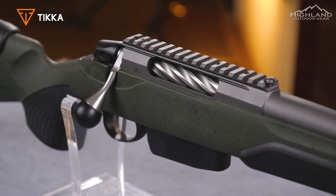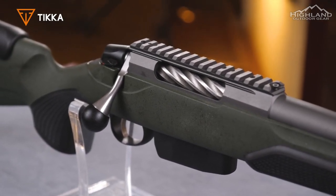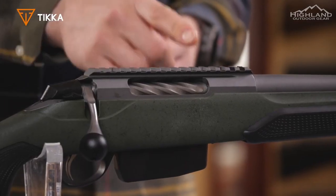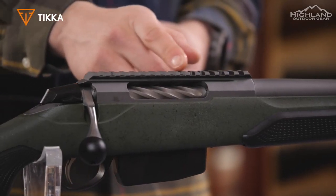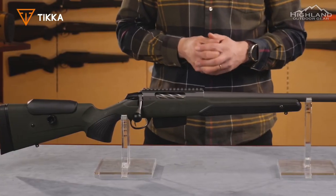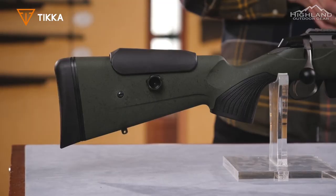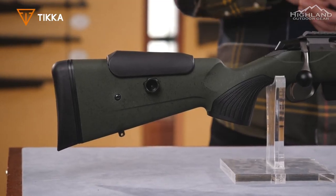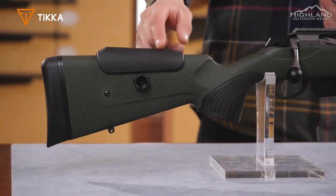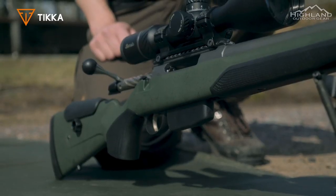The heavy varmint barrel has a tungsten Cerakote coating, the stock is upgraded to Rough Tech material, and a two-stage trigger comes standard. The Super Varmint has a new modular synthetic stock with interchangeable pistol grips, making it possible to modify the angle of the grip. This allows for multiple shooting positions; additional grips are sold separately. The T3X synthetic stock also has an additional attachment point which allows you to change the width of the stock's forend.